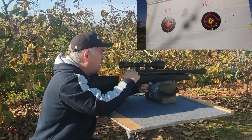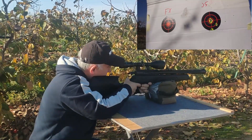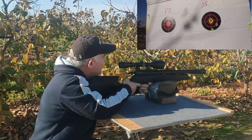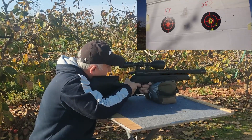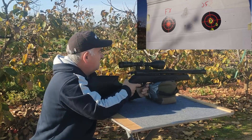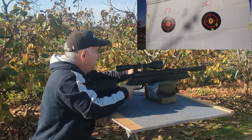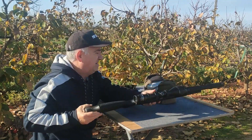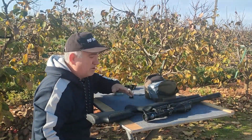No sé si llevo 4 o 5, bueno voy a tirar otro. La primera tirada ya la hemos hecho con los JSB. Voy a cortar el vídeo y cargar el cargador con los FX, porque si no será muy largo.